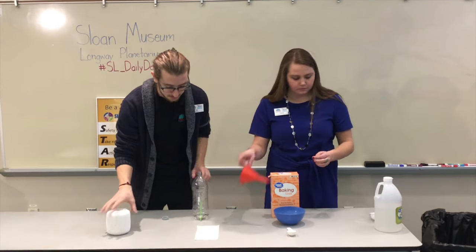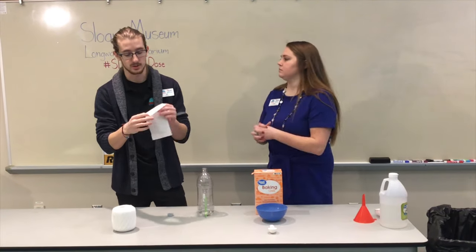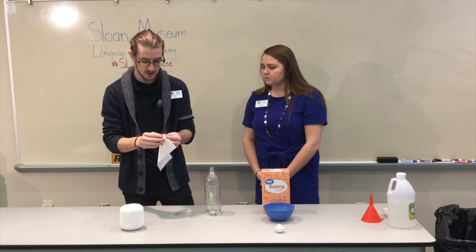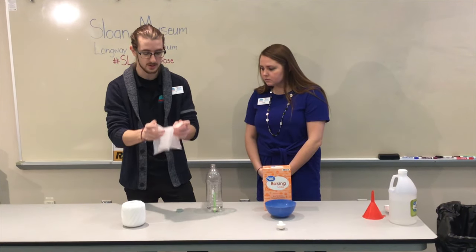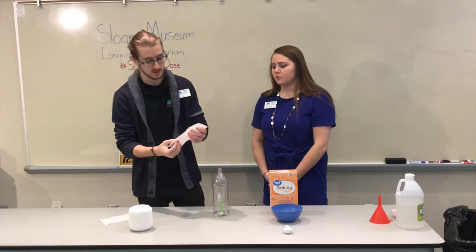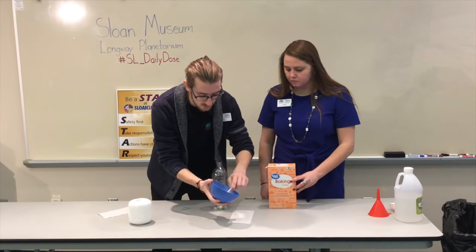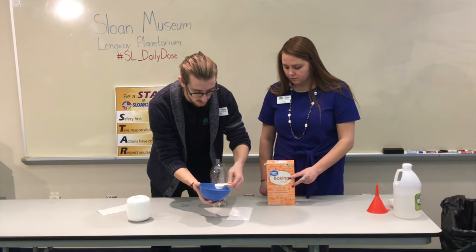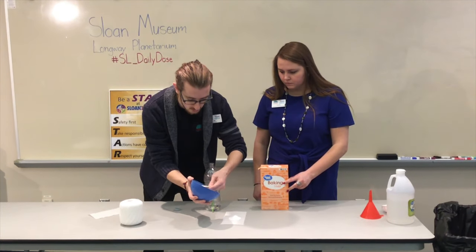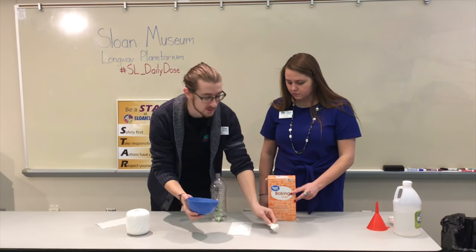The second thing we need to do is make a little packet of baking soda. With our tissue paper, cut it in half so you don't have a super big piece — and if it's layered tissue paper, go ahead and peel the layers apart, because the thinner it is the faster the reaction will occur. Now put two tablespoons of baking soda on it and roll it up like a Tootsie Roll, tying off the ends.